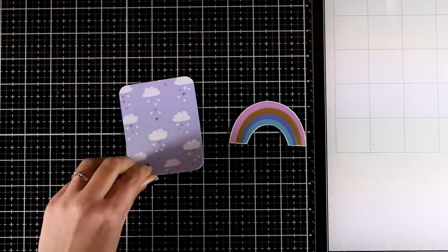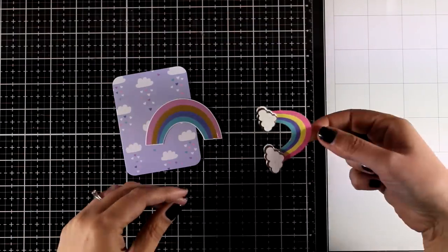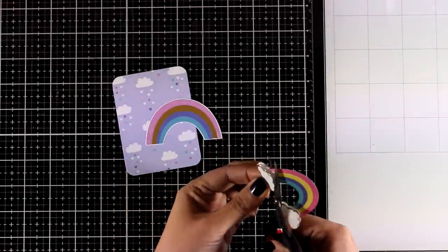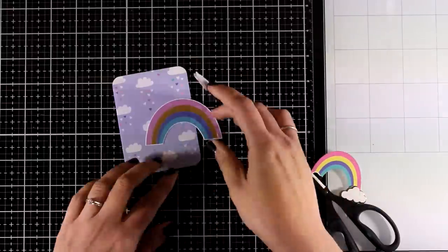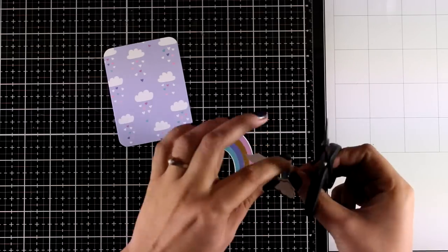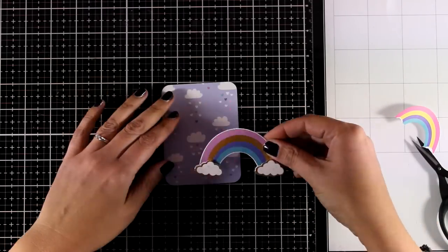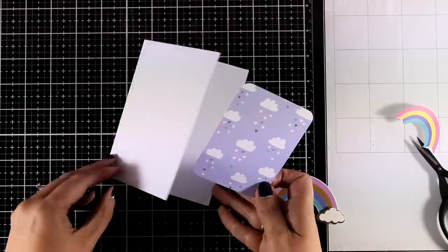The kit comes with lots of rainbows, so I decided to use this die cut rainbow that has foiling on top. There is also a sticker with clouds — the rainbow on the sticker doesn't have foiling but there is gold foiling around the clouds, which are actually dimensional. I'm going to combine bits and pieces from both to create my own element, ending up with a bigger rainbow that has foiling both on the actual rainbow and the clouds.